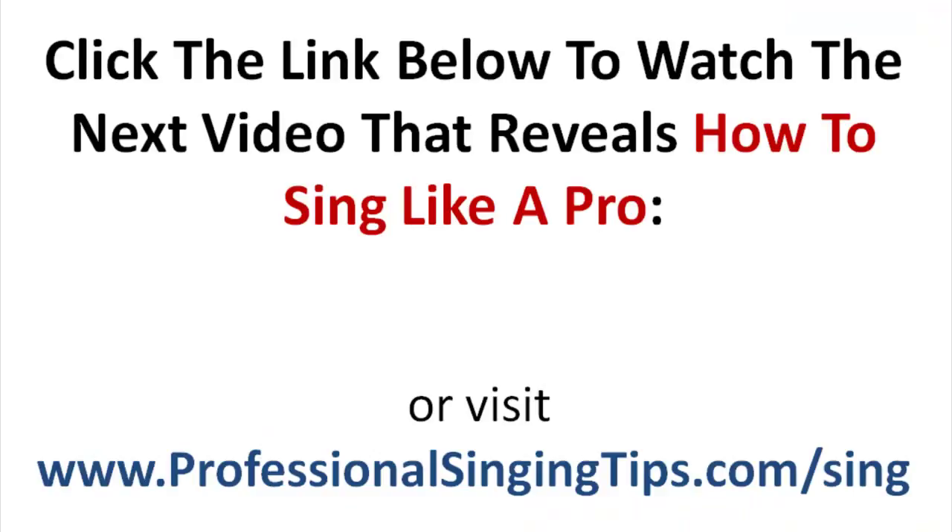If you don't mind subscribing to the channel, I would be grateful. And liking it — I would also be very grateful. Leave me a comment — anything you want me to teach, or anything you want to say, I would love to hear from you. I always read those comments. I've got a link below to my systematic program — it's an eight-week systematic program called Superior Singing Method. It's for beginner, intermediate, and advanced singers alike: an eight-week, step-by-step program where you learn the right things at the right time.